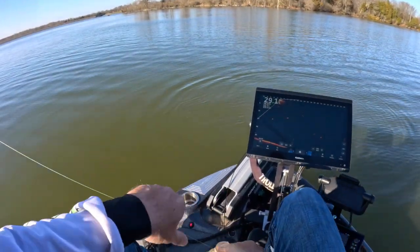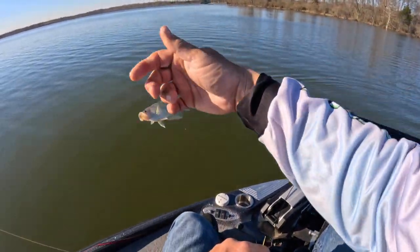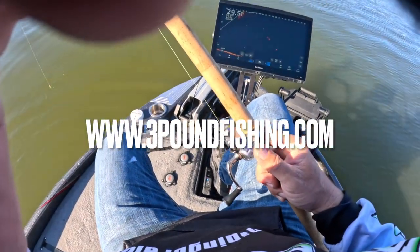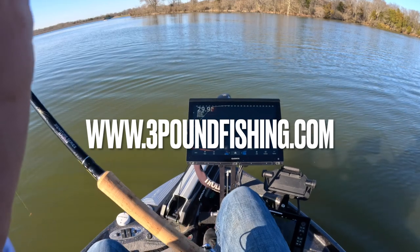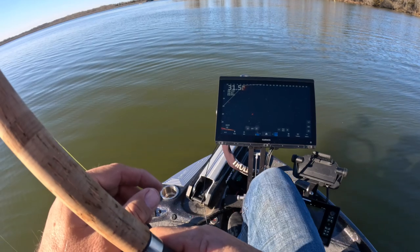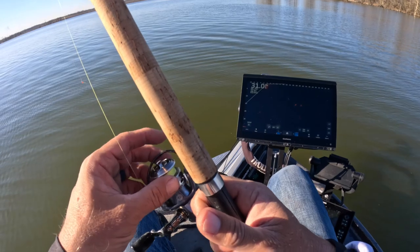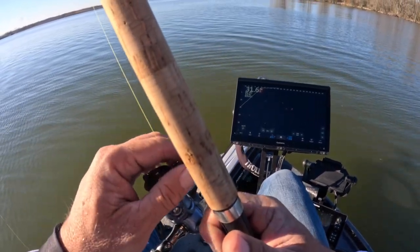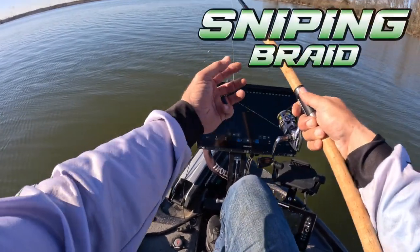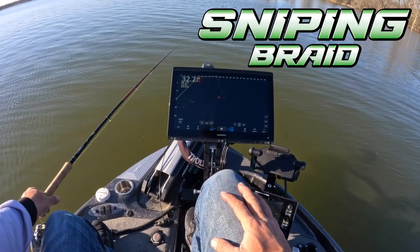We are crushing it today. What I'm using is the Three Pound Fishing hair jigs — check them out at threepoundfishing.com. Sniping Braid simply will not let a bite get away from you, it's just that sensitive. Three Pound Fishing loves the optimal light stuff — the four-strand. That's what I use every time I'm on my home lake.